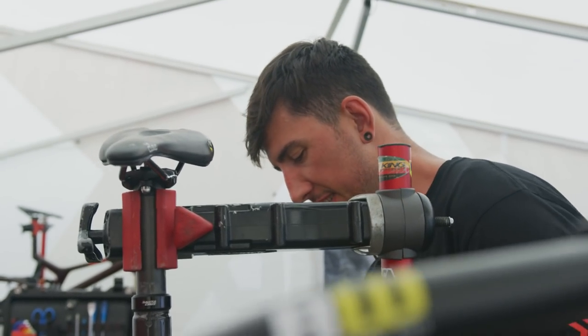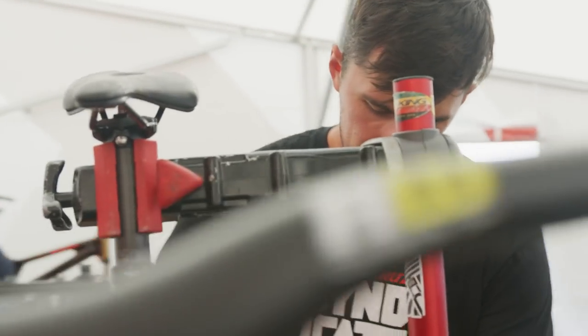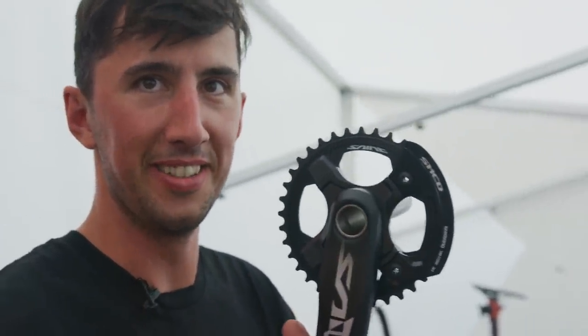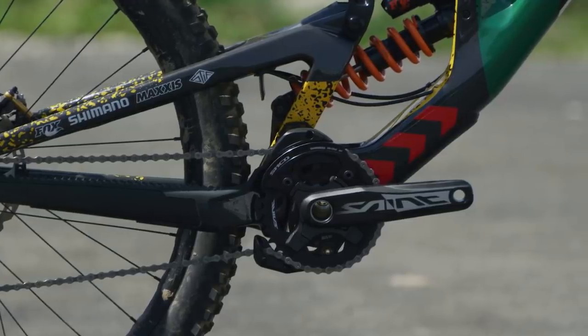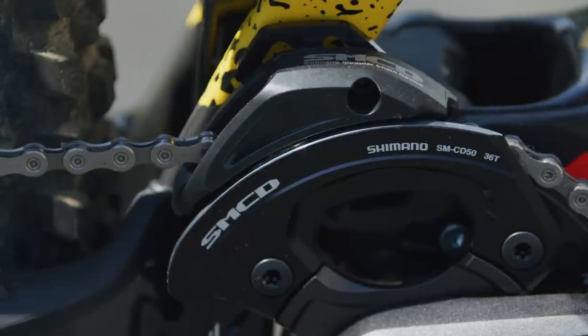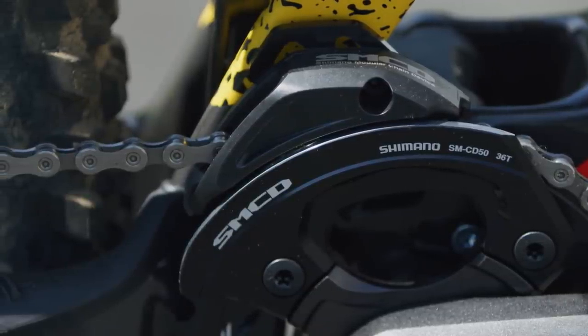He's the one that's got to ride it, so if he doesn't like the way it feels... At this table we use Saint cranks — don't let anybody else tell you any different. 165mm Seeger, one six five with a 34 Twiff chainring, and it pairs absolutely lovely with the Shimano chain device.